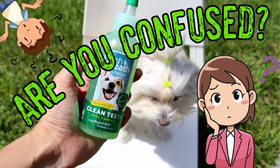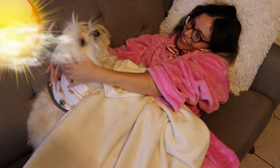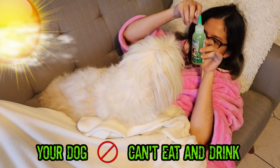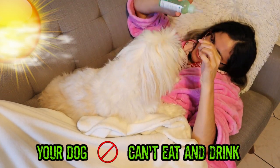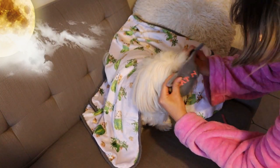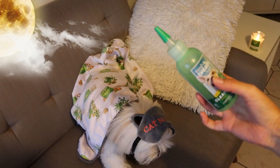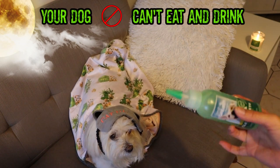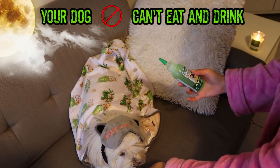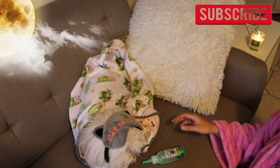If you're confused, don't worry — do the same as me. When you and your best friend wake up, put the gel on him because they haven't eaten or drunk water yet. Or you can also put the gel on at night before he falls asleep, because they've already eaten and drunk water and won't eat or drink anything later. Any questions? Check my description box.